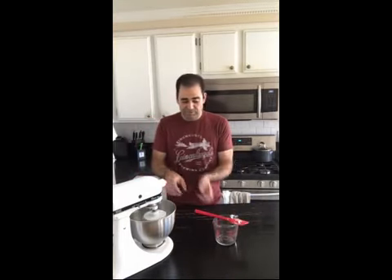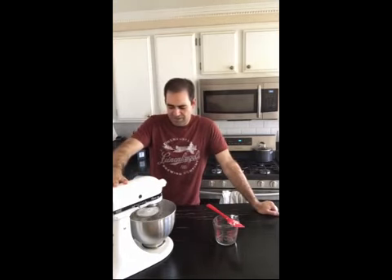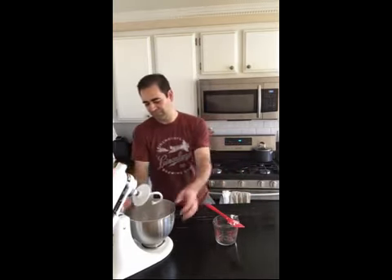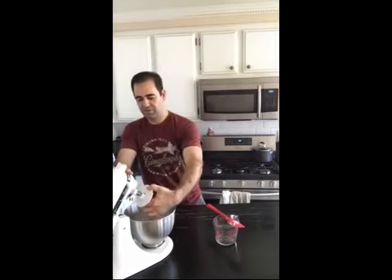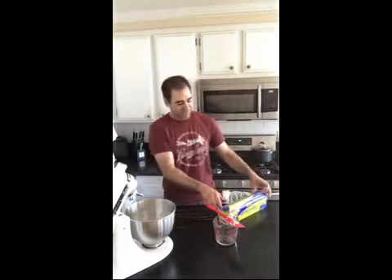We added a little bit more water and scraped the sides down. The whole purpose of doing extra water a little at a time is we don't want it to be wet and have to add more flour. Now we have a nice ball of dough — you can do this by hand if you don't have one of these stand mixers; just use a rubber spatula and a mixing bowl.